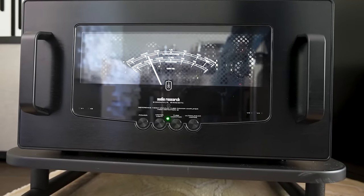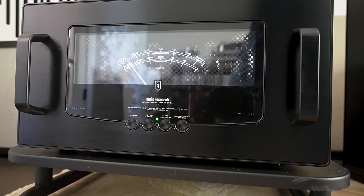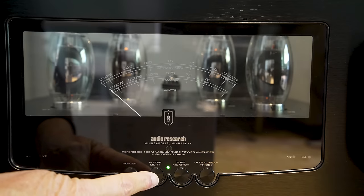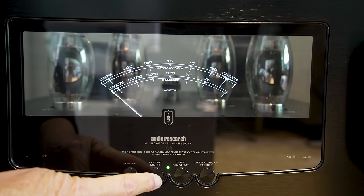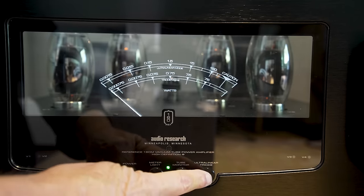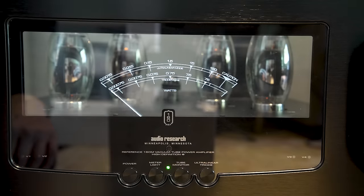Each amp weighs 62 pounds — substantial, though there are bigger, heavier amplifiers out there. They use KT-150 output tubes and have a beautiful metering system on the front to track power usage, which you can also turn off if you like listening in the dark. They can be operated in ultralinear mode — which I primarily used — giving the full 140 watts, or in triode mode, which gives about 75 watts per channel. Some people love the sound of triodes, and if you have very efficient speakers, that might be an interesting way to go.